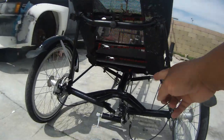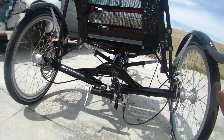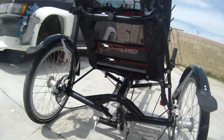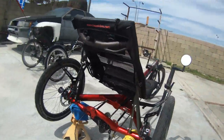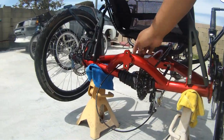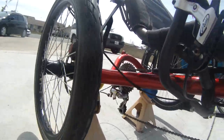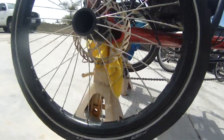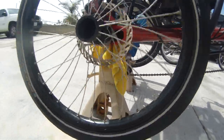Another difference is that the steel version has no differential, meaning when you pedal only one wheel will spin. The aluminum version has a differential, so when you pedal both rear wheels will spin together.